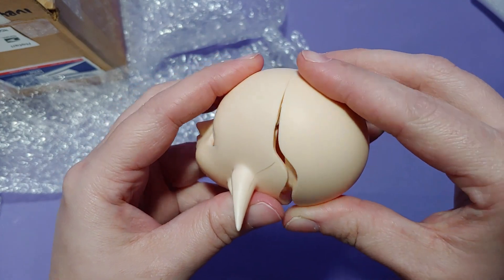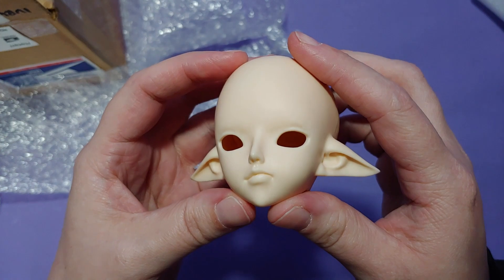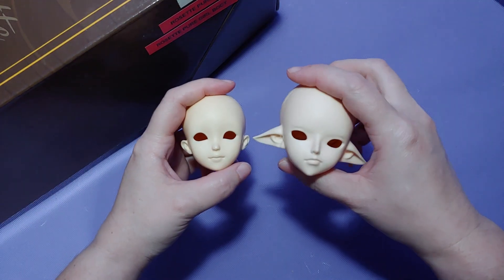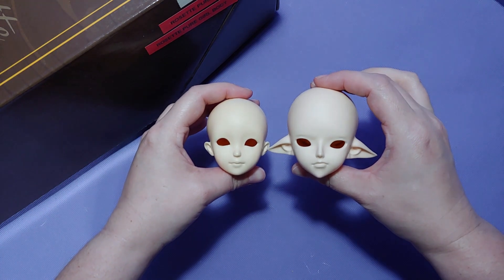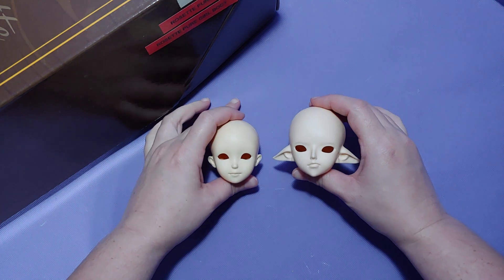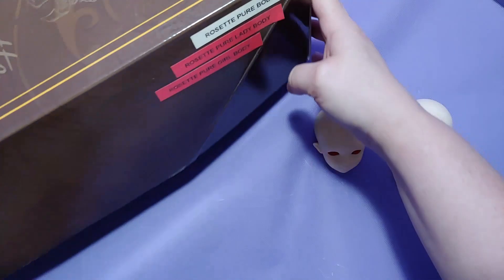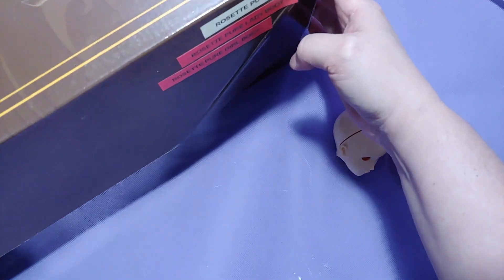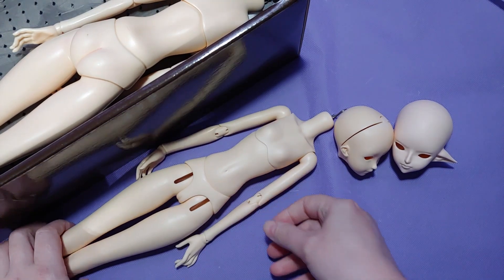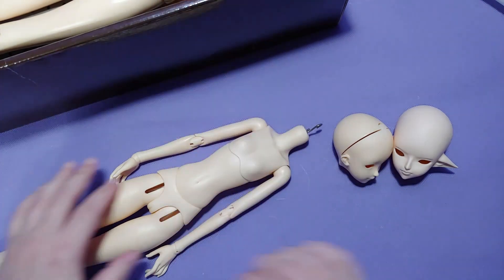I was originally going to try and sculpt my own head because I couldn't find one to match, but I found this one after many, many years. Now this doll is going to be a hybrid doll. The body is going to be a sum rosette body, and here I'm comparing the head sizes to make sure the head is not too big. A long time ago, I had originally bought a Dika doll Elferina head for this, but the head was way too big for these skinny little rosette bodies, so I ended up selling that head and haven't found one since.